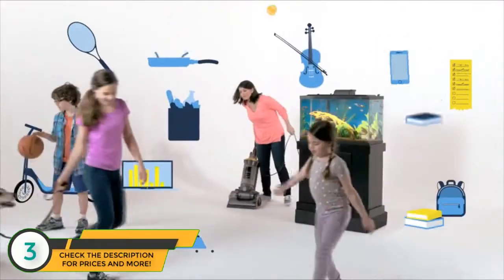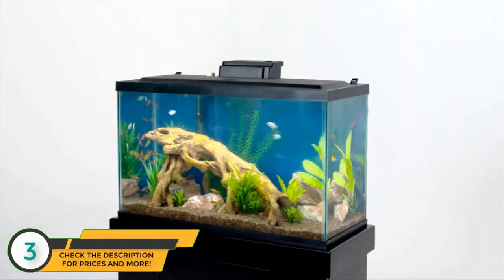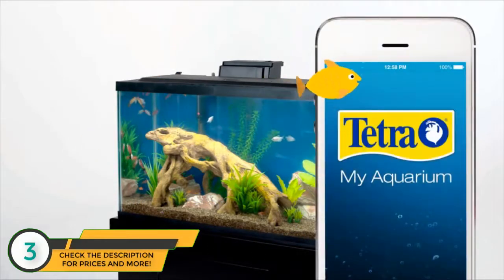As you can imagine, this family has a lot going on. But yet their aquarium is thriving. That's because they have the new MyAquarium app from Tetra.